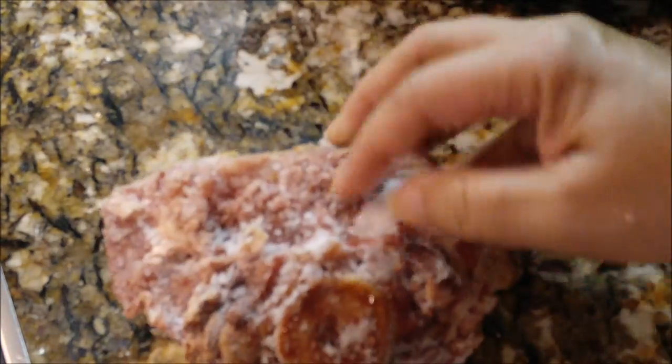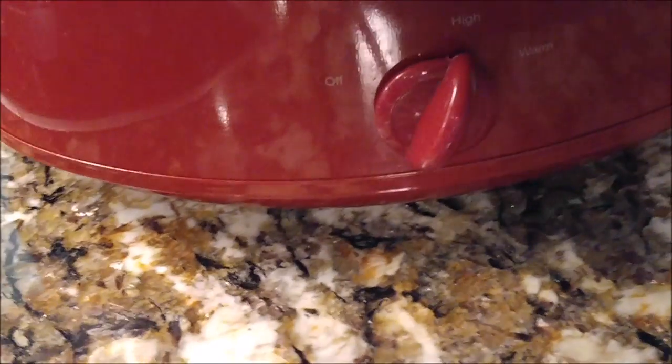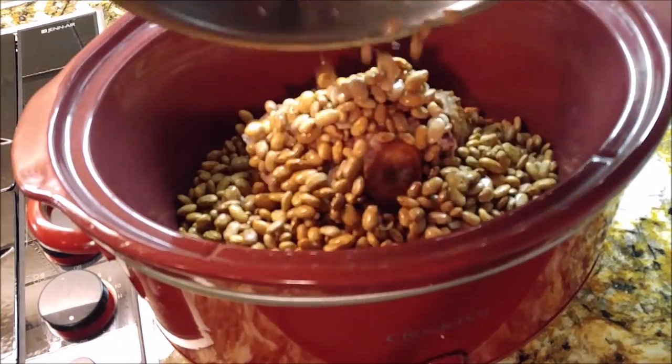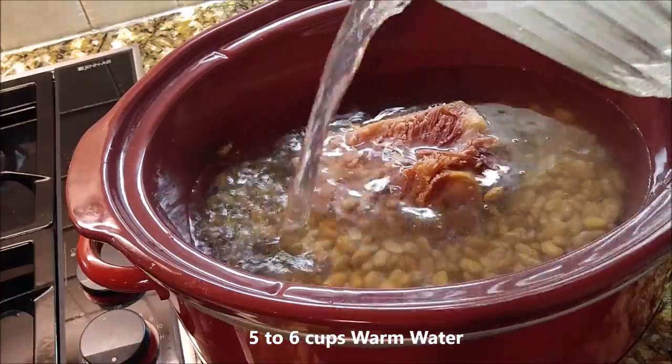Look at this — this is a ham bone, baby. It's the bone of a ham that I cooked during Christmas. I never, never, never throw that away because these ham bones are money. They are golden. They make your greens and your beans and whatever else you're cooking so good. So don't ever throw it away. Just put it in the freezer and save it until the next time you're going to cook a soul food dish.